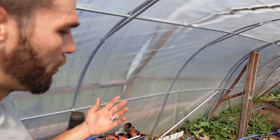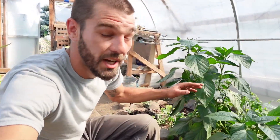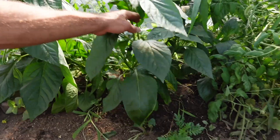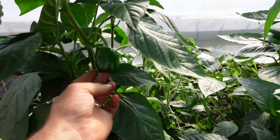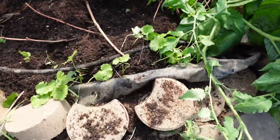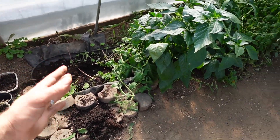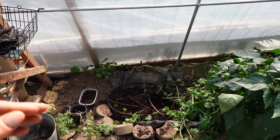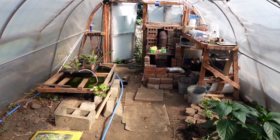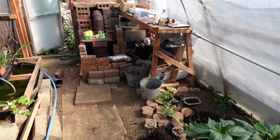We're going to set the methane capture kit up in this area where we had our rooting bed, near our other heating experiments. We've got this beautiful mortgage lifter tomato, some peppers doing amazing down here — they love the greenhouse atmosphere. The new spot has a nice sunny location and will be right by our stove, so we can put the Bunsen burner on the stove in a safe spot.